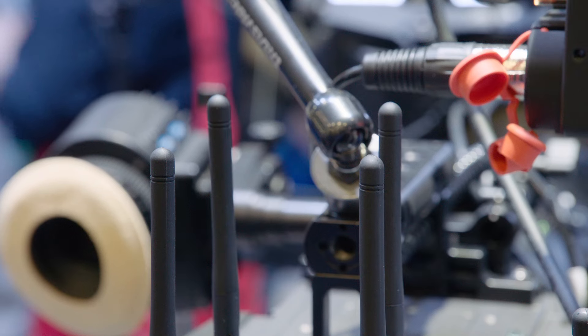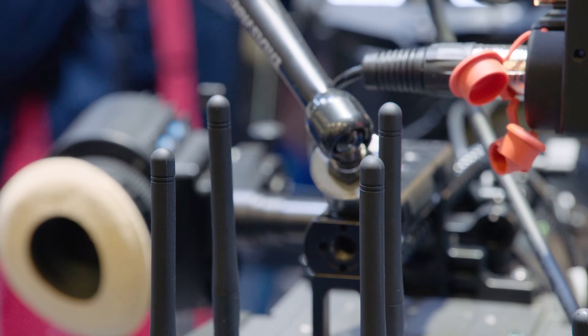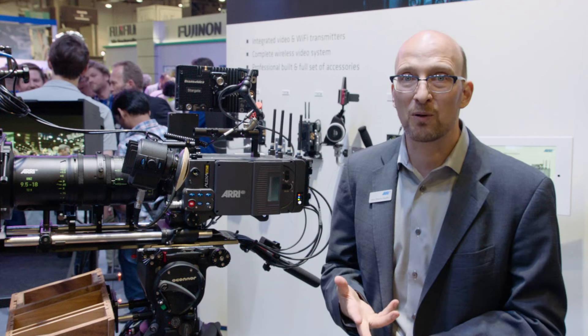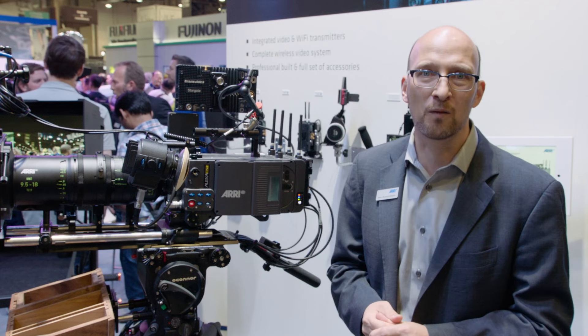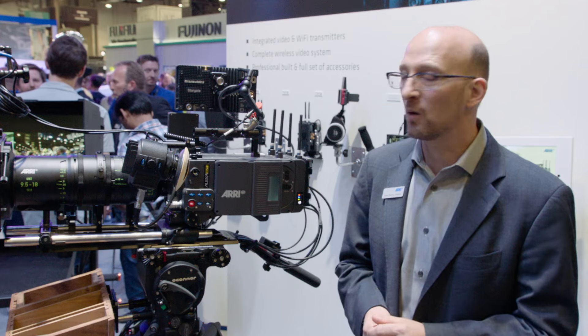Now let's talk a little bit about the wireless video. This is a high-performance wireless video transmission system that goes 600 meters — that's about 2,000 feet. It is zero delay, it's encrypted, it's uncompressed, and really a stunning image quality. It's a 10-bit signal so you can actually transmit HDR over it. If it were 8-bit, HDR would be a little iffy, but at 10-bit we're all okay.